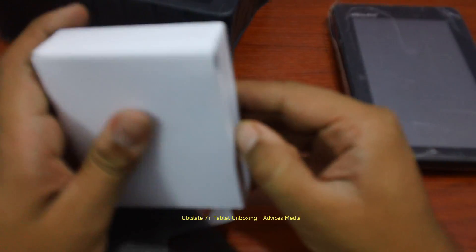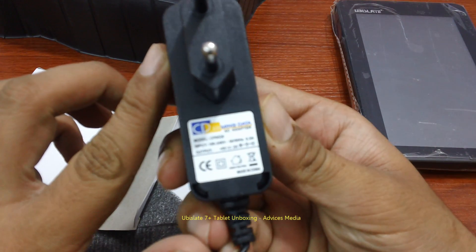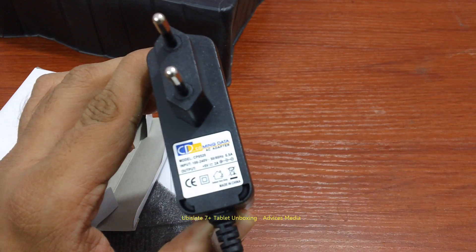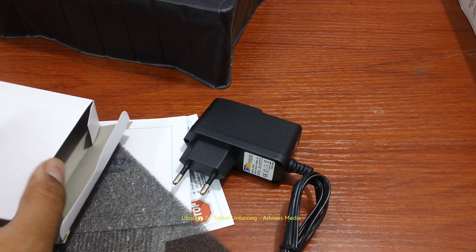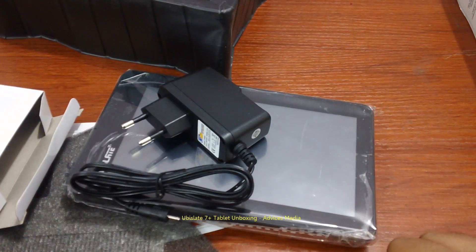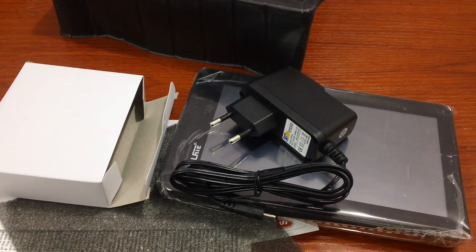There's a small box within the package which has the charger — it's their own branded AC adapter. There's nothing else in the package: you get the tablet and a charger for connecting. The best part is this tablet supports the Android Market. In the next video we'll be doing a hands-on review and give you more inputs.